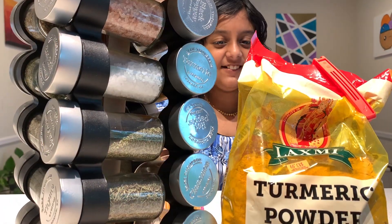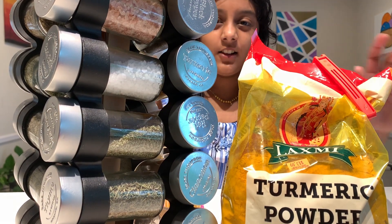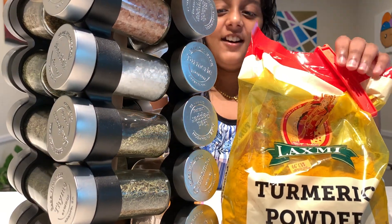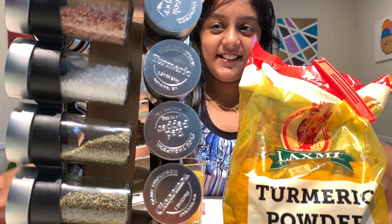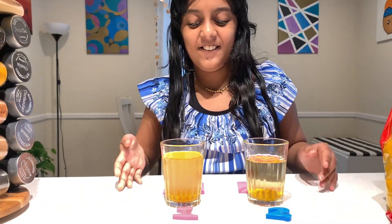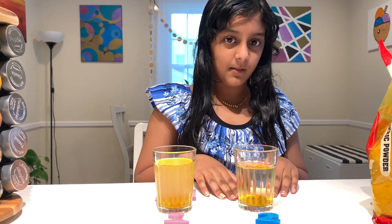Now it's been 10 minutes, so let's see the results. Who wins — the Lakshmi turmeric powder or the Oldie Thompson spice rack turmeric powder? Let's see. Here it is — here's the Oldie Thompson spice rack one and here's the Lakshmi turmeric powder.